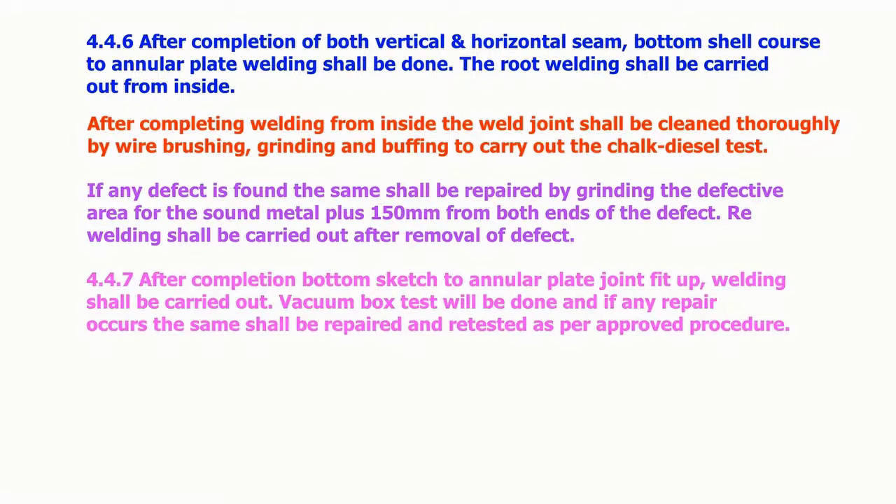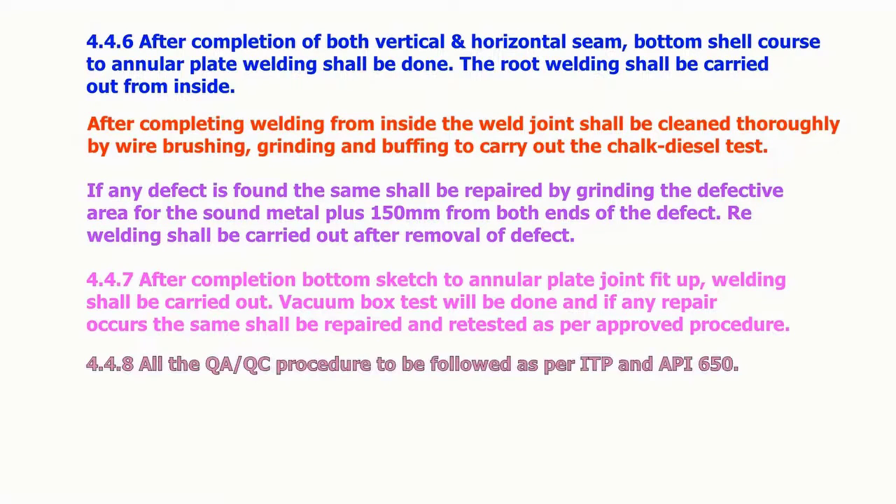After the completion of the bottom sketch to annular plate joint fit-up, welding shall be carried out. Vacuum box test will be done, and if any repair is required, it shall be repaired and retested as per the approved procedure. All QA/QC procedures are to be followed as per ITP and API 650.